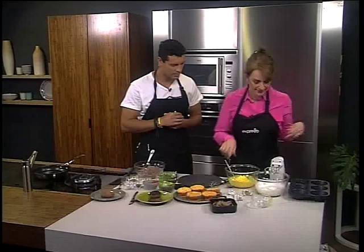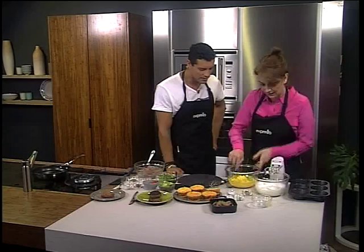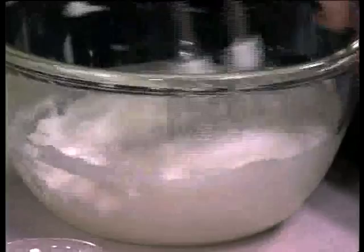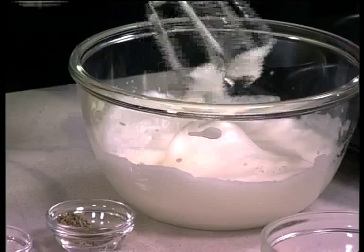Once that's mixed together, you whip up your egg whites. If you would like the recipe for our Banting Burgers this morning, SMS the keyword 'burger' to 33-728. Easy as that — we'll send you the shopping list and a link to the recipe. Just bear in mind, SMSes do cost 1.50.